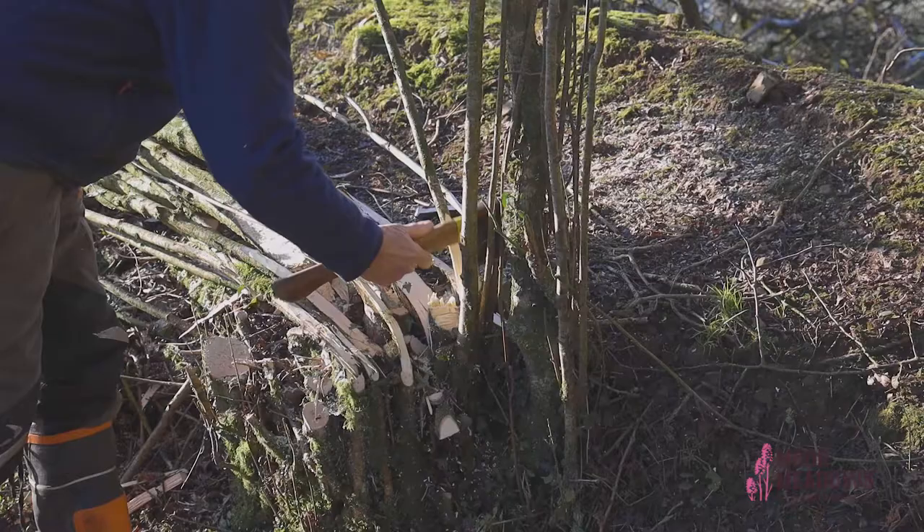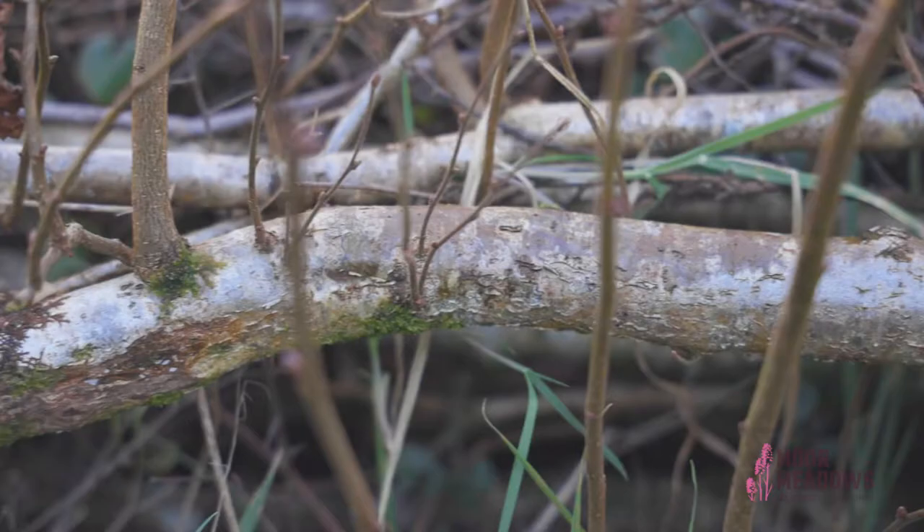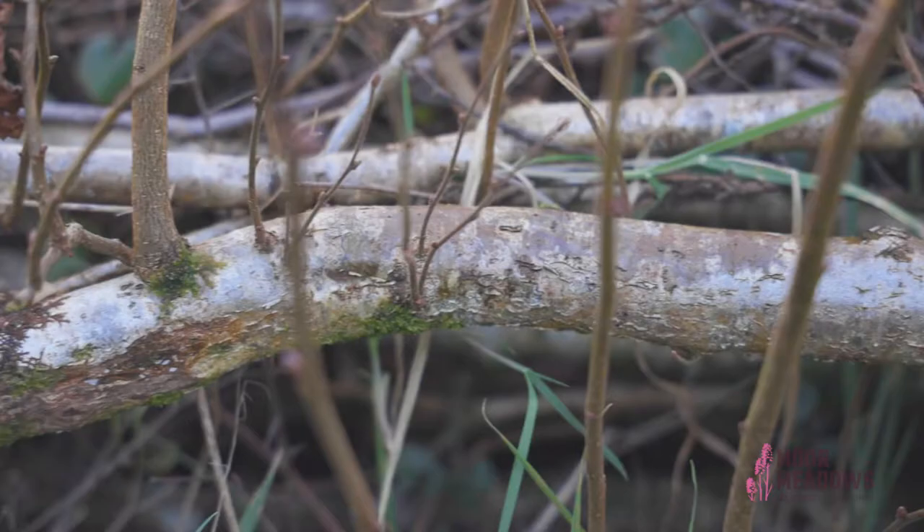People often ask which direction to lay a hedge. It's important to lay uphill so that in the spring when the sap rises it goes up the steepers. If you lay downhill you get much less good regrowth.